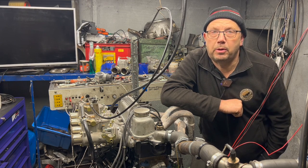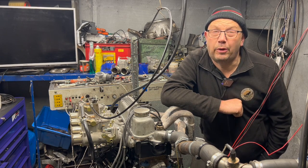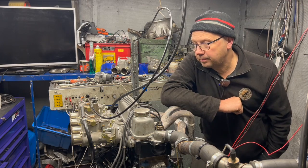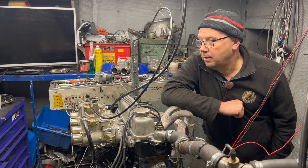I just pulled out the shelves, cleaned it off, freed off the advance mechanism, and slapped it in. It still had points in it. The whole point of the exercise was just to see whether the engine could use an upgraded distributor.